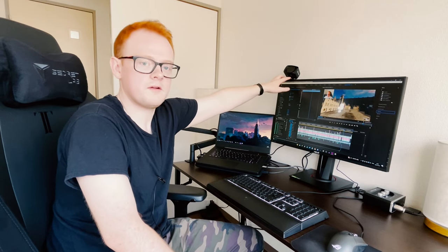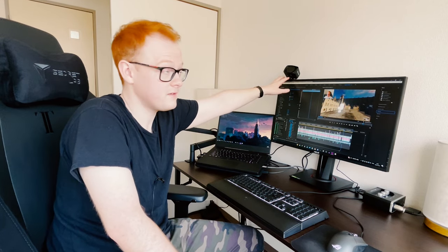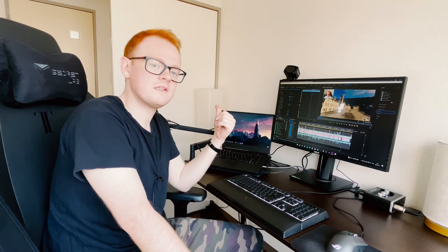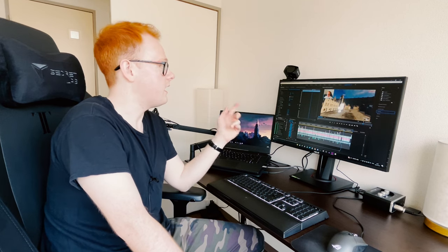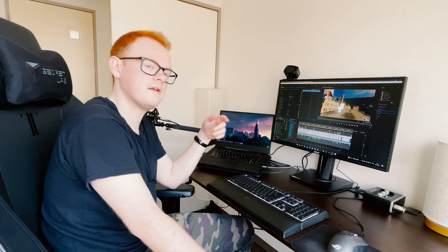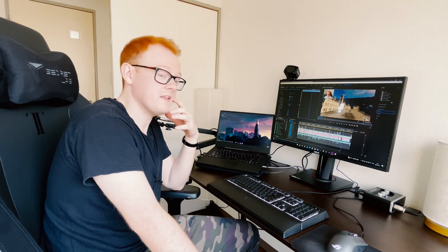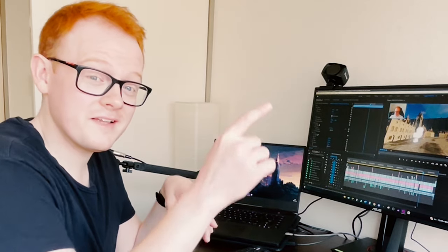So this is another Elgato product — it's the Elgato Face Cam. It's a really nice webcam. It shoots at 1080p 60fps and it's pretty low budget too. I highly recommend it. I used it on my recent video where I played the Attack on Titan game — you should check that out. Links in the description below, also in the end screen.